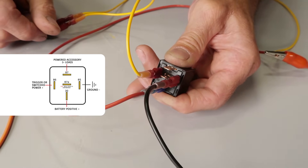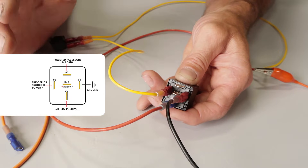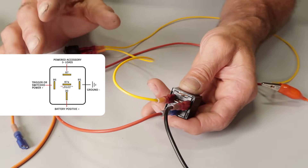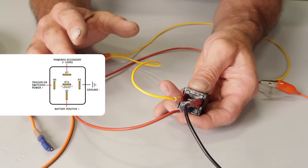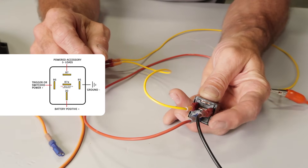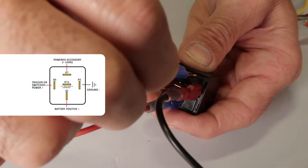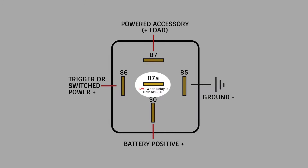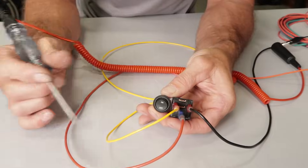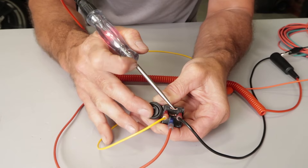Terminal 86 may also be connected to full-time positive power if you're using a ground switch on the 85 terminal. On most four terminal relays, terminals 85 and 86 can have the positive and negative leads reversed and still work. But most five terminal relays will not allow this, and you should always follow DIN 72552 standards, which say that number 85 should always be the ground terminal. Terminal 87 is connected to the accessory that you're planning to power up and is also known as the load. Terminal 87A is only found in a five terminal relay and will have power to it when the relay is not energized — meaning there's no power to terminal number 86. Once the coil is energized, the relay switches the power to the 87 terminal and the 87A terminal will then lose its power.